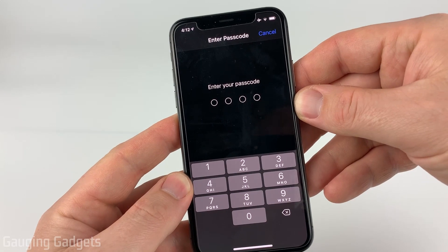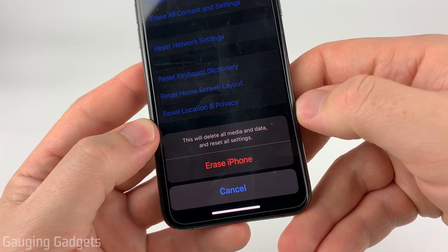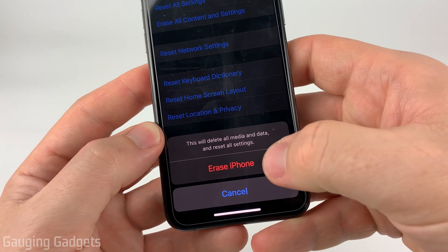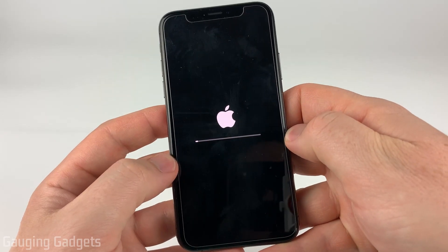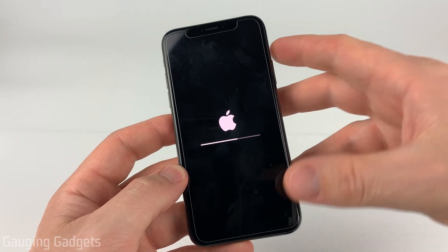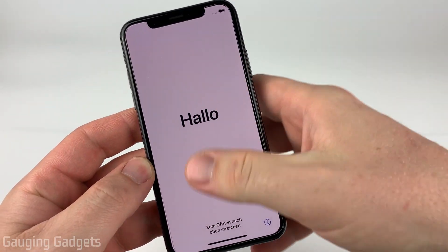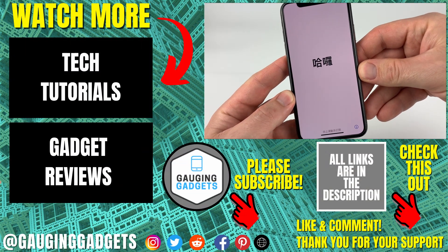If you have a lock on your phone, you'll have to go ahead and unlock it. Once you unlock it, it's going to confirm again that you want to delete all the media, data, and reset all the settings on your iPhone. Select Erase iPhone and confirm it one more time. As you can see, it brings it to a loading screen and it's performing a factory reset. It shouldn't take long, and once it's completed you'll be back at the setup screen for your iPhone, just as it would look before you set it up when you got it brand new.